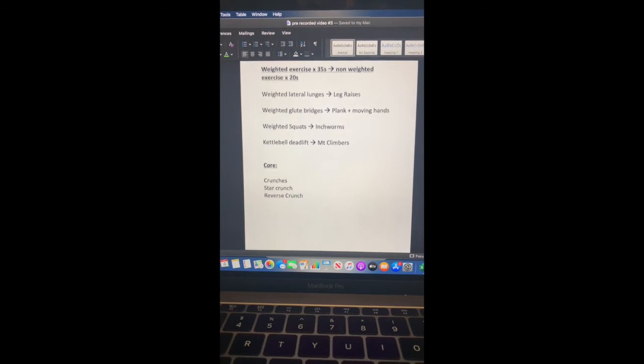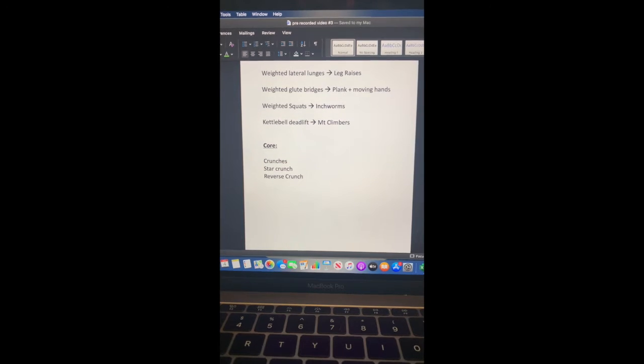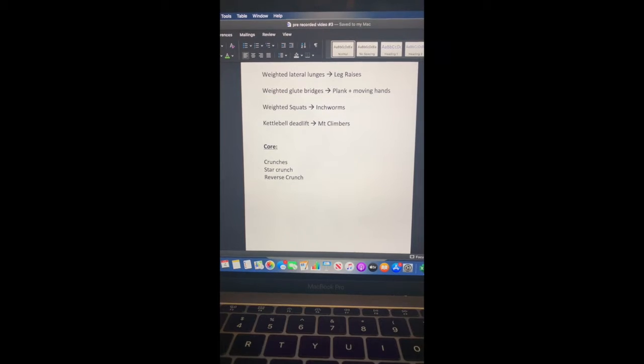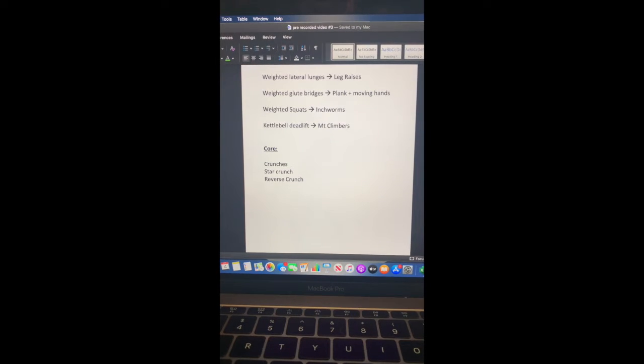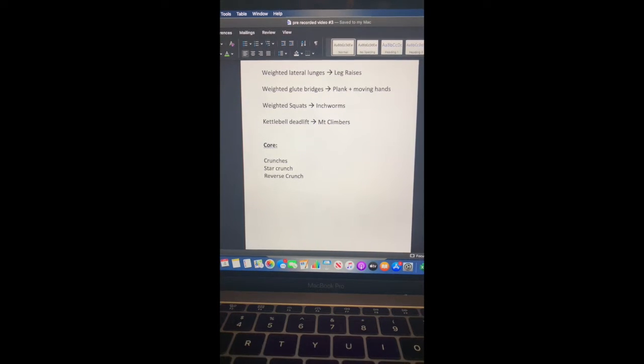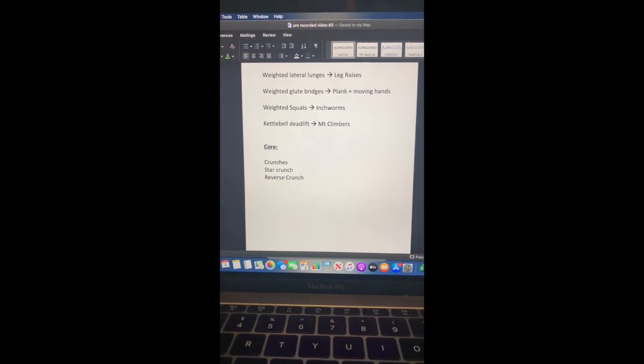Then we'll have another quick rest and then we're going to do a little bit of core at the end. We're going to go through three different types of crunches: a regular crunch, a star crunch, and a reverse crunch as well. I'm just going to show you what equipment I'm going to have and then you can pull out whatever equipment you will need, and then we'll get started.